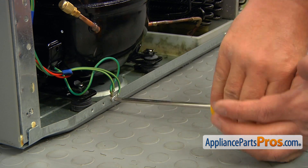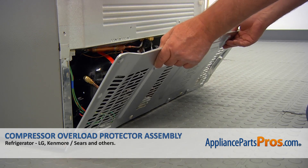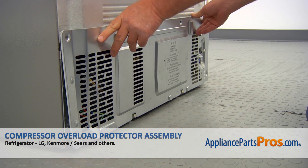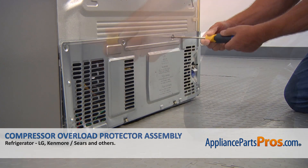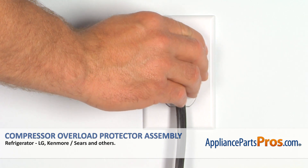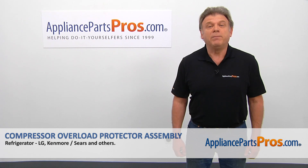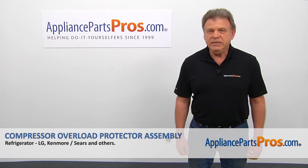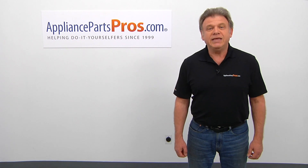It should be tight. Now it's time to install the rear access panel back on — match the holes and secure it with the Phillips screws. Plug the fridge back in and make sure it's cooling. Thank you for being a part of another successful repair brought to you by AppliancePartsPros.com. For any of your future appliance repair projects, please check out our other videos available on our site, on Facebook, on YouTube, and on Instagram.